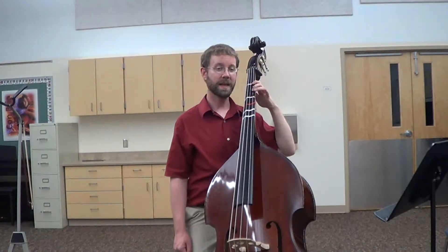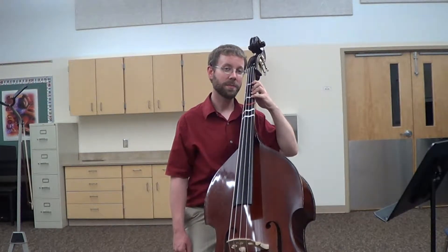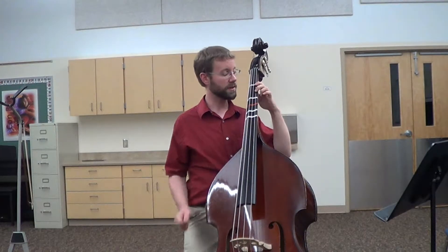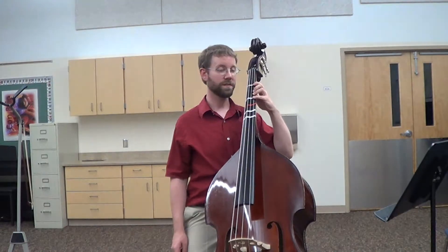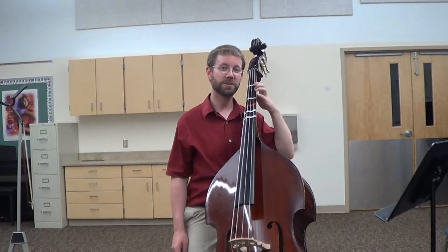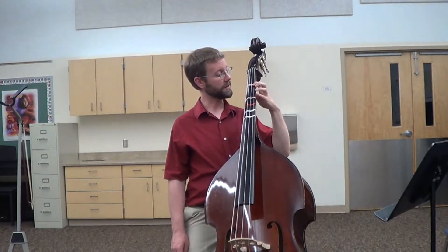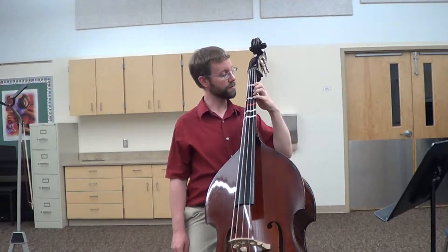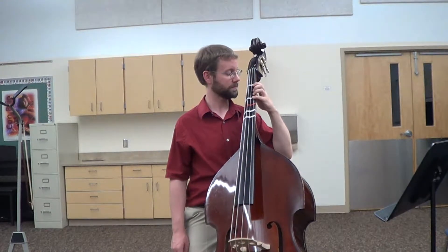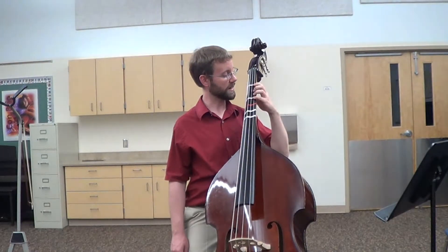The third finger doesn't get a tape — it just goes in the space between — and then your fourth finger will go on the next white tape. We're not going to use the black tape notes yet, and since your third finger doesn't get its own pitch, for now your second, third, and fourth fingers are going to be moving together as a team. Try lifting those three fingers on and off together a few times. Do your second and fourth fingers land right back on the tapes? Now slide your whole hand up and down the strings a couple times and see if you can land right back on the tapes.